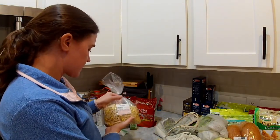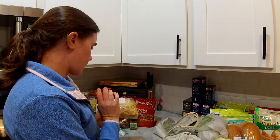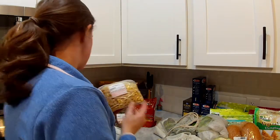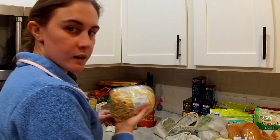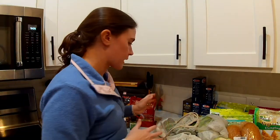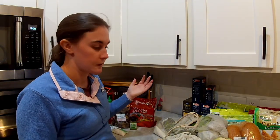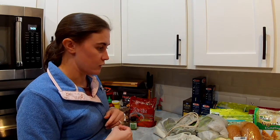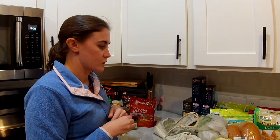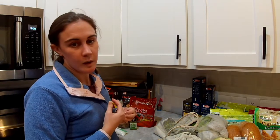First thing I got is a bag of bean sprouts. These are really great as a crunchy side when having Asian food. I should probably mention I do my best to try and minimize the amount of plastic I use, but you'll probably see there's lots of plastic in my grocery haul — it's just really hard to avoid, and I'm sure anybody who's trying to do that knows that feeling. But we're doing our best.